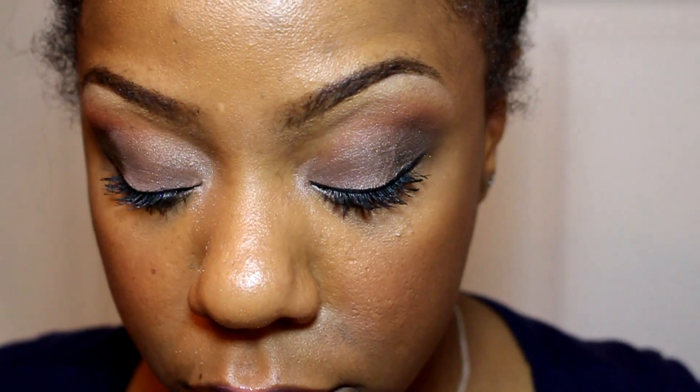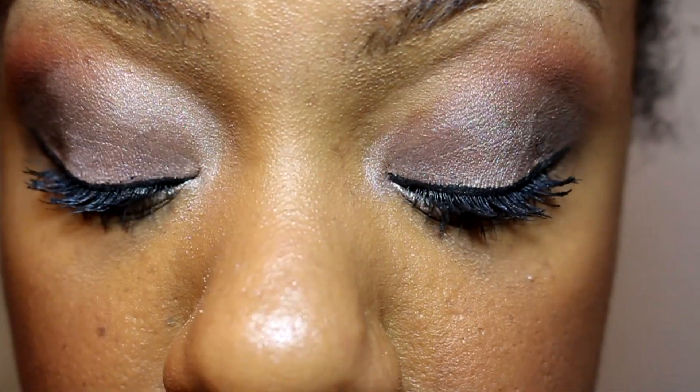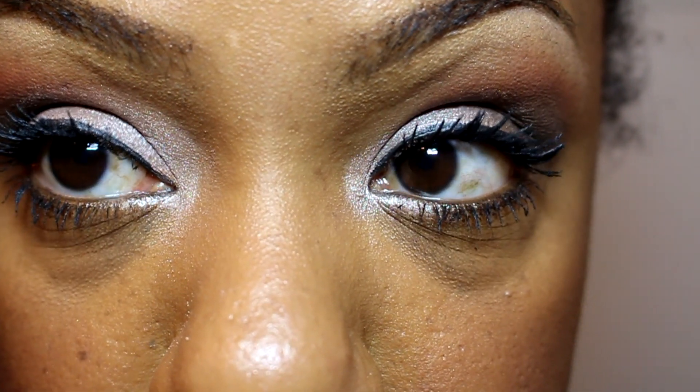It takes a little bit of work to get it off — you will need an eye makeup remover. Baby wipes on their own wasn't enough for me. But other than that, I like the mascara, and if you can catch it on sale, definitely pick it up.